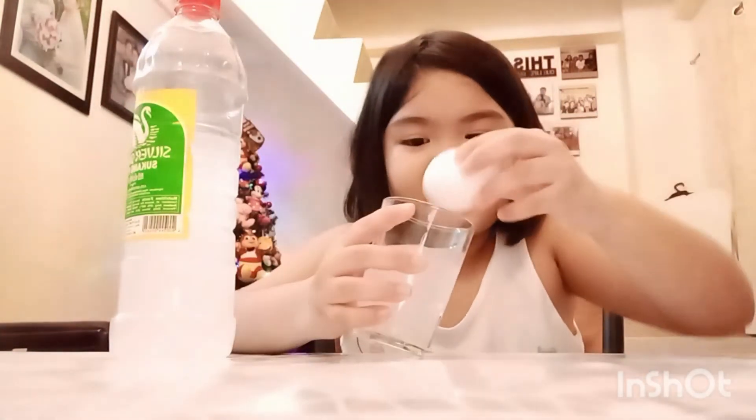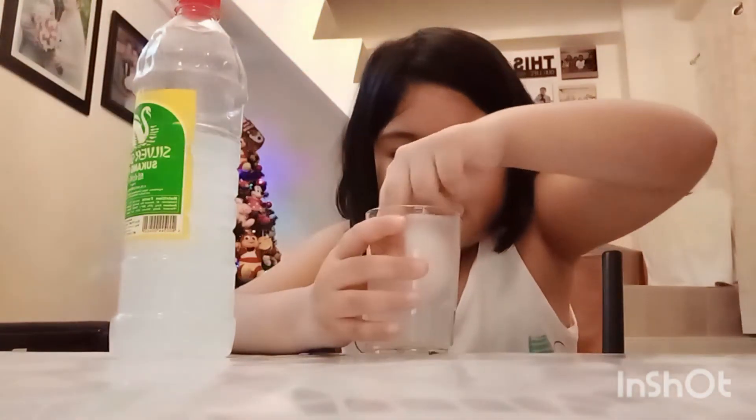And second, I'm going to put the egg carefully into the glass. See what will happen.